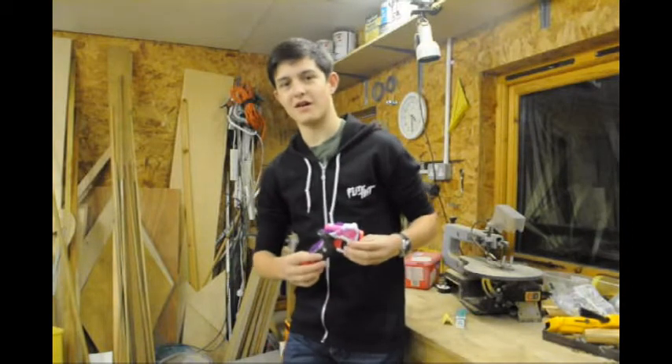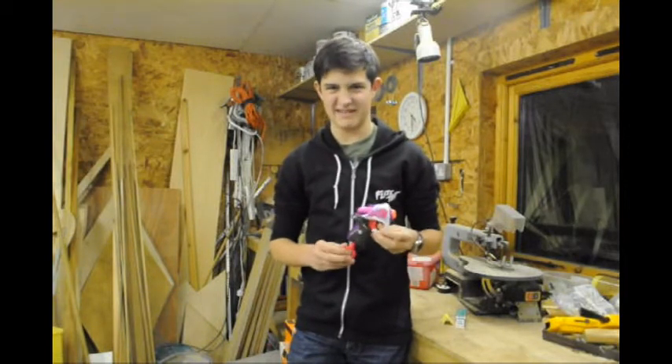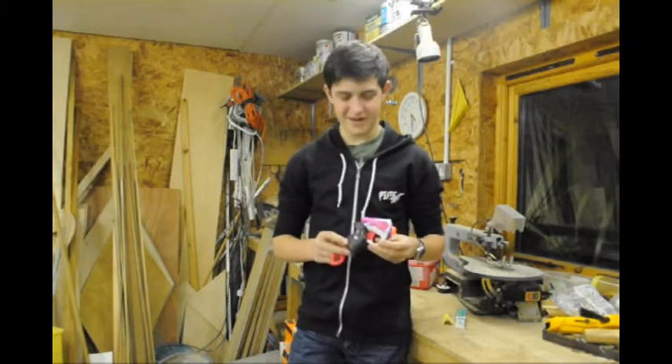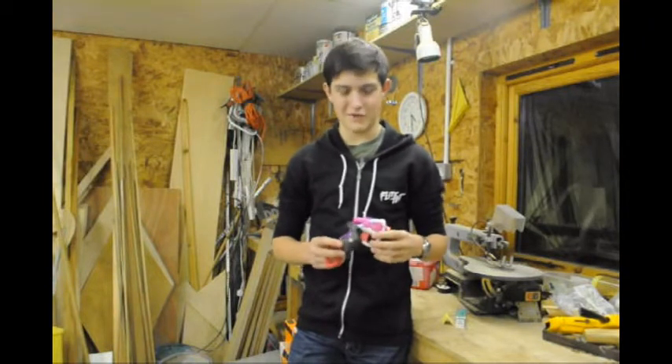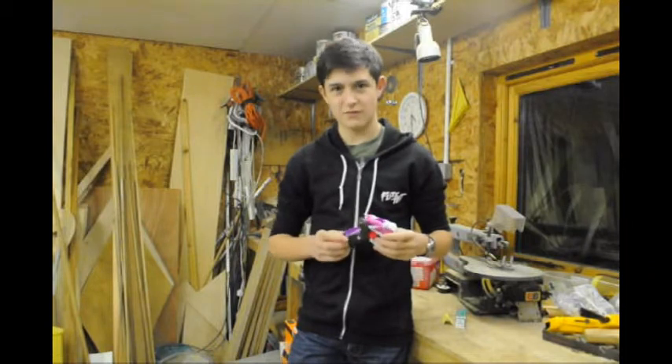I was given this Nerf Rebel gun for Secret Santa at my school, and it's not really my style — it's pink and I don't really like it at all. So I'm going to have a go at modifying it. I'm going to give it a paint job, there are a few bits and pieces I'm going to fill, and I'm going to try some weathering. I haven't tried any of that before, but I'll give it a go anyway.